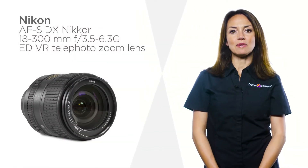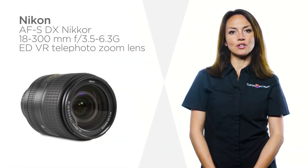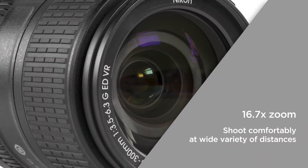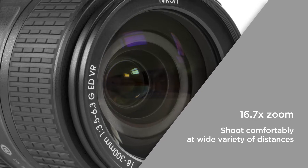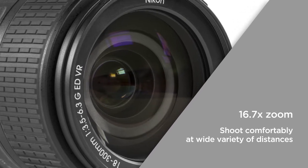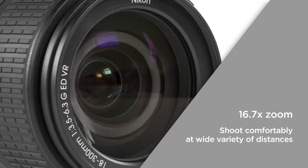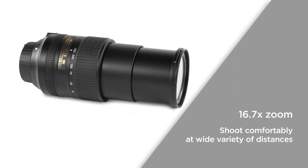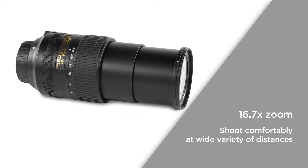This Nikon telephoto zoom lens has a portable design, so you can take it out and about with ease. The 16.7x zoom provides an incredibly versatile focal range and a wide angle for super telephoto coverage. Perfect for outdoors photography, you can shoot comfortably at a wide variety of distances.